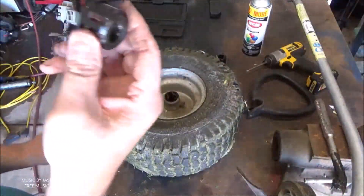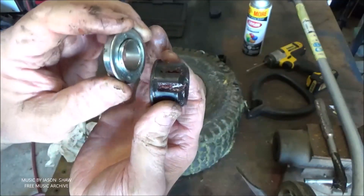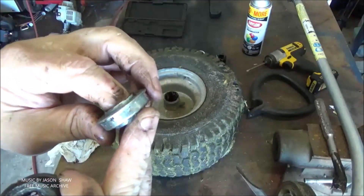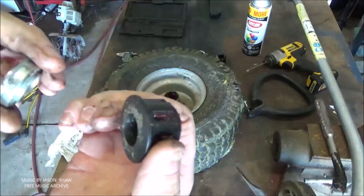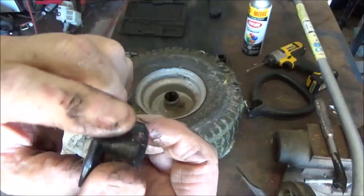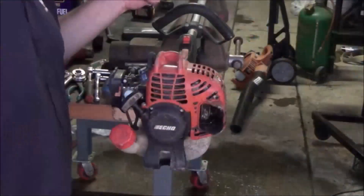The plastic bearing bushing is thicker. It's not going to matter — that will press down in there and you'll have a ball bearing to ride on instead of this spinning with the wheel and wearing out the spindle. Switch on.